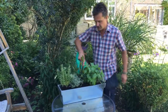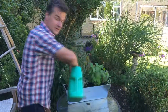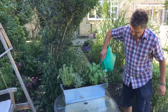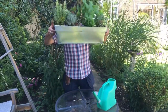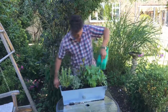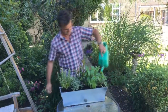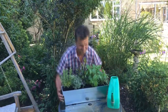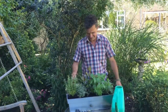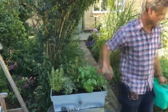A trough like this, if it was outside in a fairly sunny place, you've got to be watering twice a day in the middle of summer. The good test is to see if the water is coming out the bottom. Keep going - loads of water. There you go - make sure that happens every day. You can see it's gone down a little bit - just top up with a bit of compost, and they're ready to go.